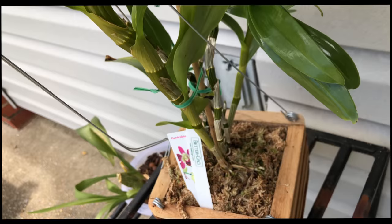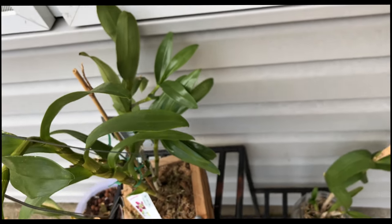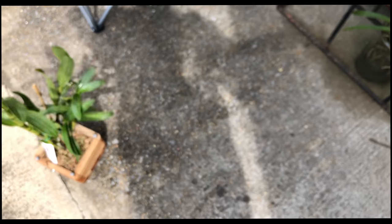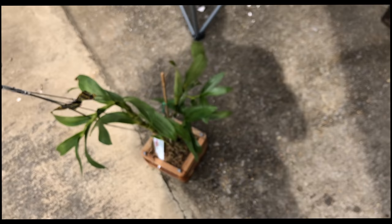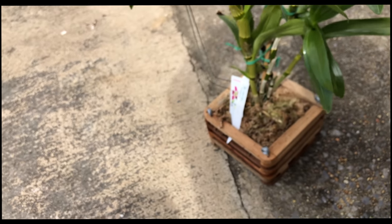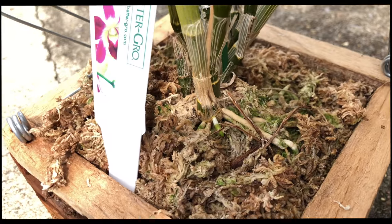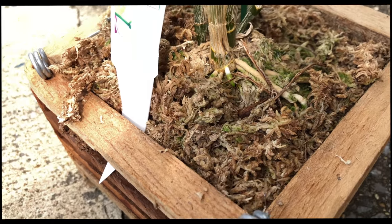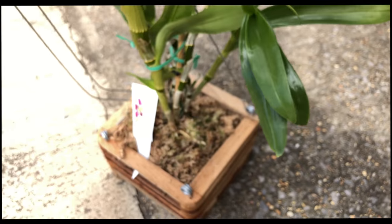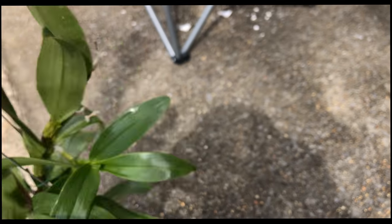Some kind of way the hooks came off the pot so I have to put that back on. But if you guys can see, we have new root production. Unfortunately, she is not dying. She is one of the only orchids that I did not have sunburn on.